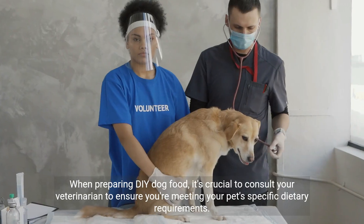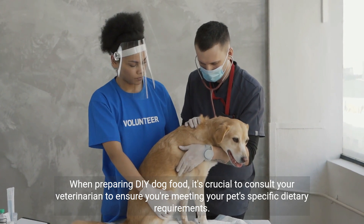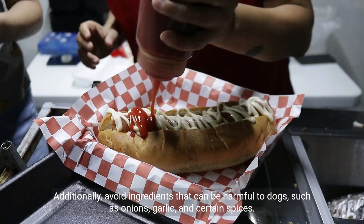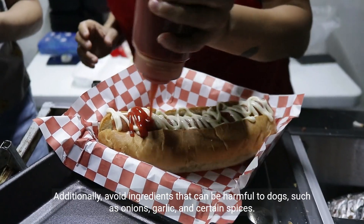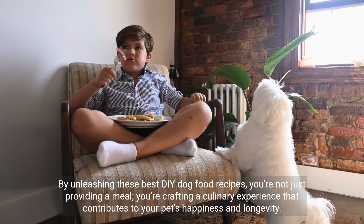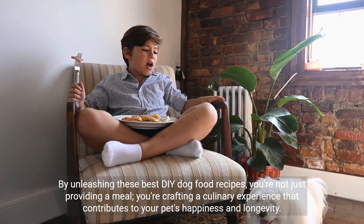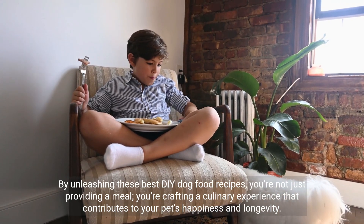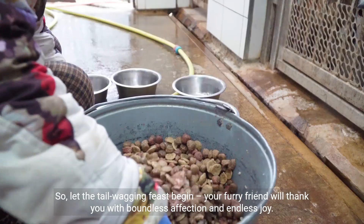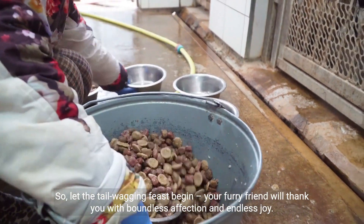When preparing DIY dog food, it's crucial to consult your veterinarian to ensure you're meeting your pet's specific dietary requirements. Additionally, avoid ingredients that can be harmful to dogs, such as onions, garlic, and certain spices. By unleashing these best DIY dog food recipes, you're not just providing a meal — you're crafting a culinary experience that contributes to your pet's happiness and longevity. So let the tail-wagging feast begin; your furry friend will thank you with boundless affection and endless joy.